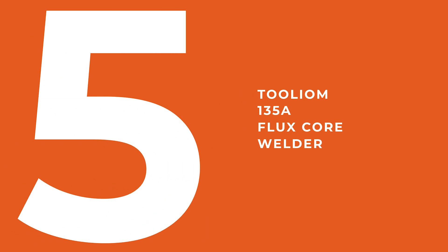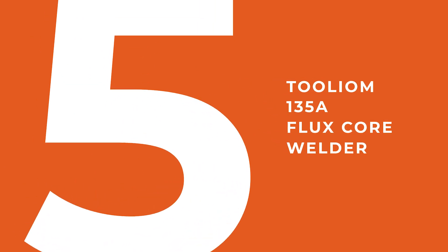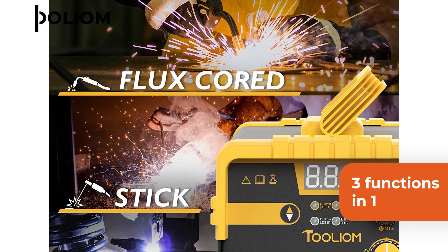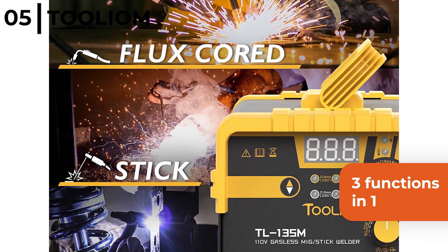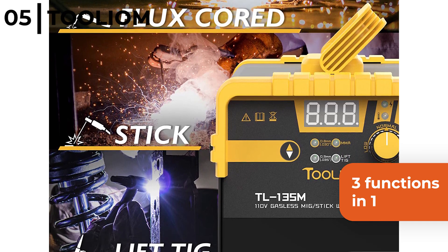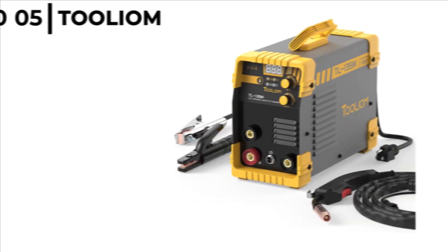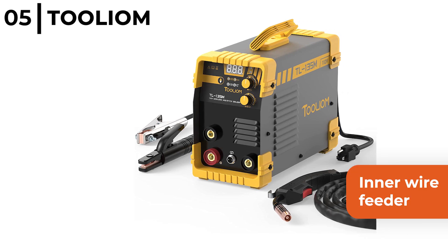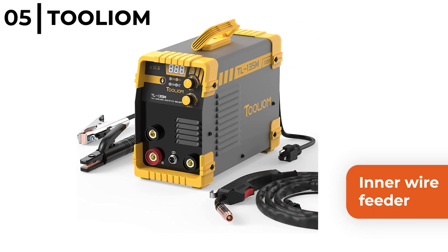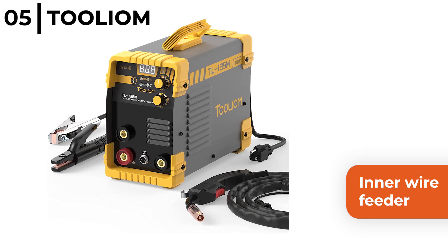The welding machine coming in at number 5 is the Toolium 135 Amp Flux Core Welder. This welder is a 3-in-1 function machine making it suitable for stick, lift, TIG, flux and MIG, so it's a great choice for steel and is powered by 110 volts. It includes a MIG gun and an inner wire feeder so it can weld up to 0.8mm and with flux core wire can weld up to an eighth of an inch.